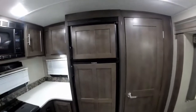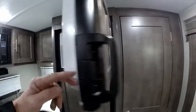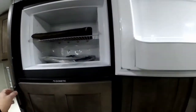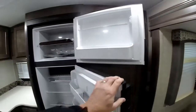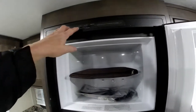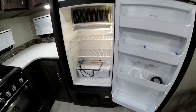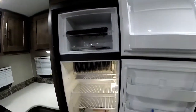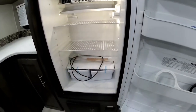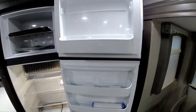You do have the nice double door refrigerator, which is an auto ignition, auto changeover — it has a nice wood panel insert. These are the gas electric, and the nice thing about that is all you have to do is just hit this button here and it turns the refrigerator on. You have a good size freezer compartment and a nice refrigerator compartment with drawers, as well as a lot of storage in the door itself.